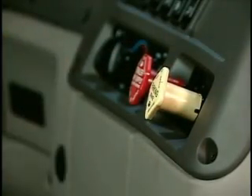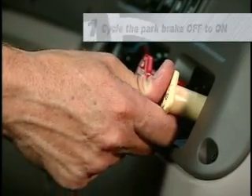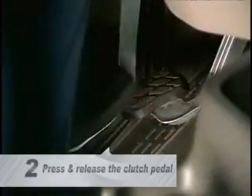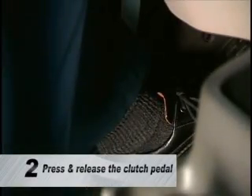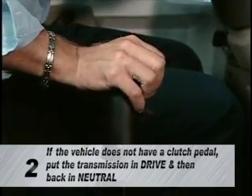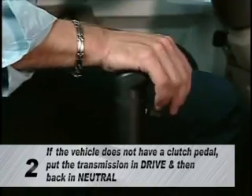To begin the parked regeneration, do the following. Cycle the park brake off to on. If the vehicle has a clutch pedal, press and release the pedal. If the vehicle does not have a clutch pedal, put the transmission in drive and then back in neutral.